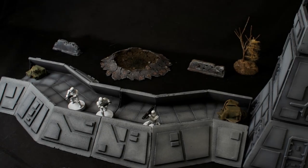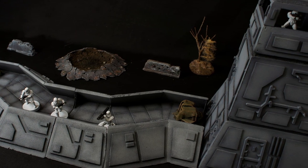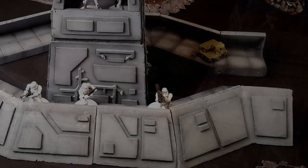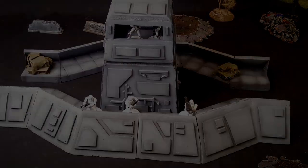Hi everyone and welcome back to the channel for another wargaming terrain tutorial. This week's tutorial is a fun one — we're going to be making some modular trenches to complement our sci-fi tower from last week. I had a lot of fun building this one and I did use some different tools this week, so let's get stuck into it.